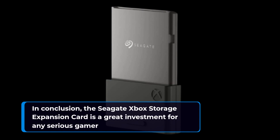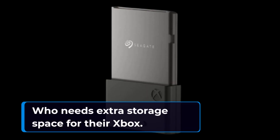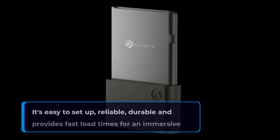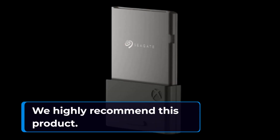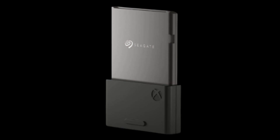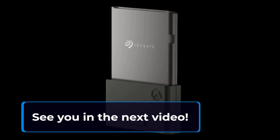In conclusion, the Seagate Xbox Storage Expansion Card is a great investment for any serious gamer who needs extra storage space for their Xbox. It's easy to set up, reliable, durable, and provides fast load times for an immersive gaming experience. We highly recommend this product. Thanks for watching and don't forget to subscribe to our channel for more tech product reviews. See you in the next video.